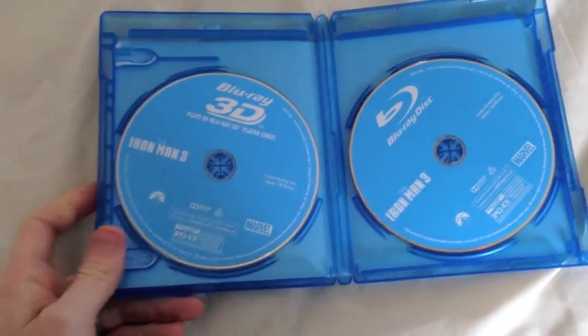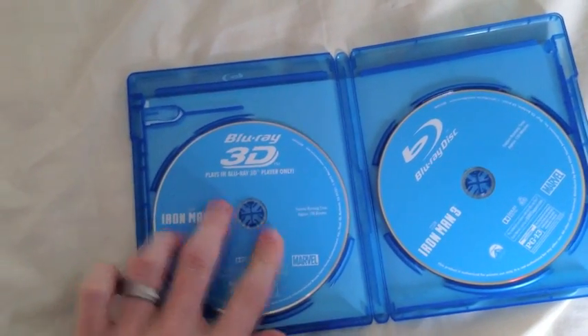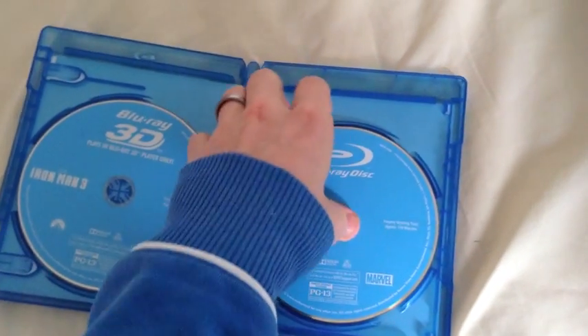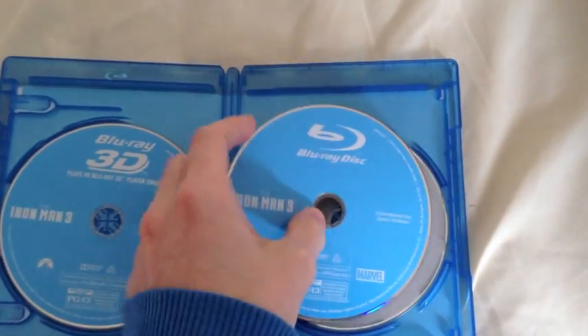And then we have the discs themselves. They have unfortunately gone for the stack in this edition. The 3D one's on its own over here, then the Blu-ray, and stacked underneath that one is the DVD. And there's no inside artwork.